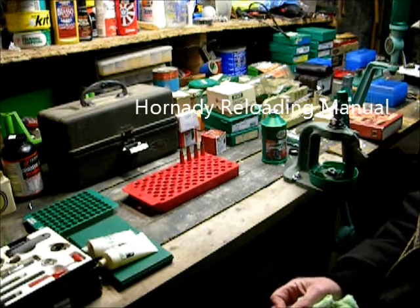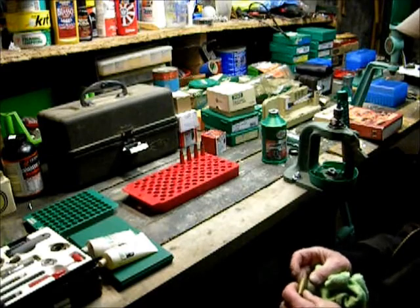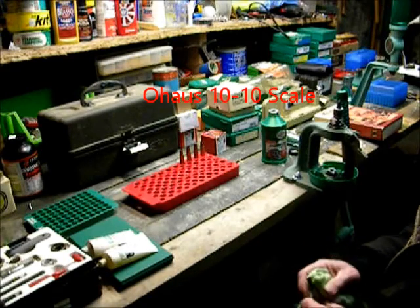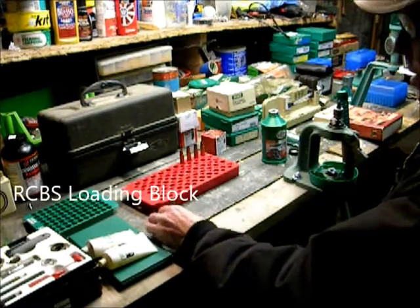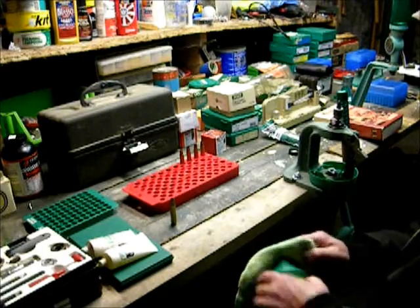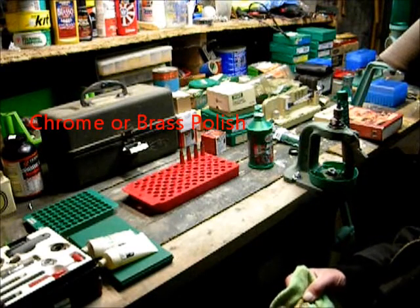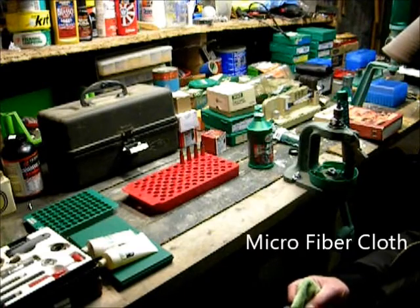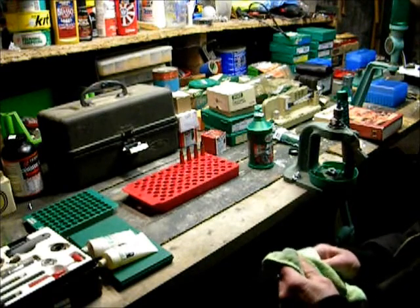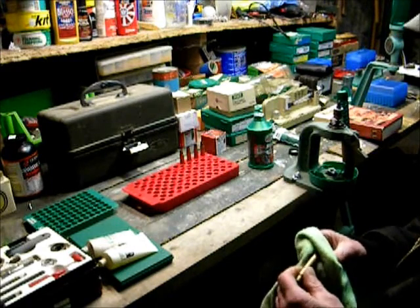Also check for a shiny spot around the head to see if the case is overstretched. There are many methods to cleaning your brass. I don't use a tumbler or media. I only reload for a couple of hunting rifles, so I use a little chrome or brass polish and a microfiber cloth to clean some of the scratches off the case and inspect it. Case cleaning and inspection is the first step in the process.